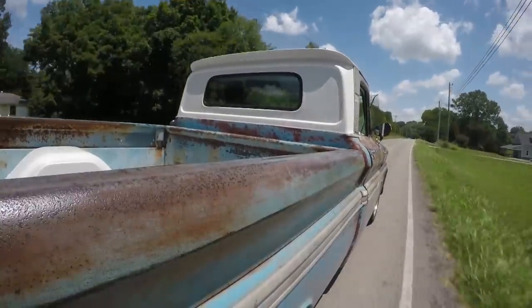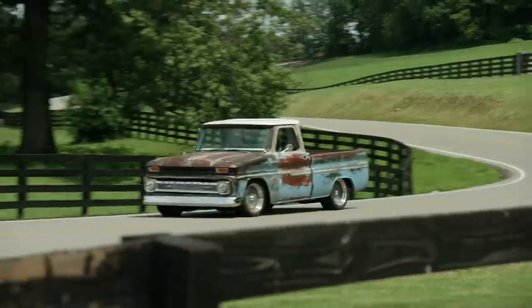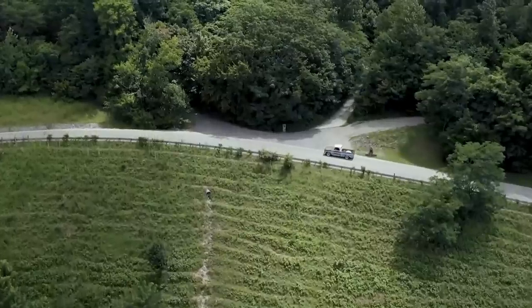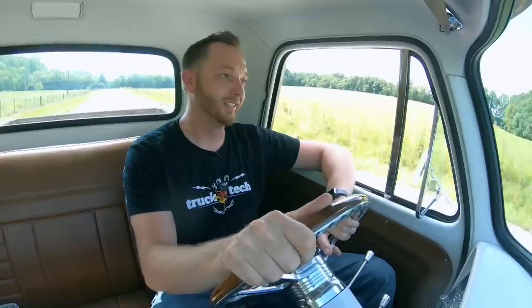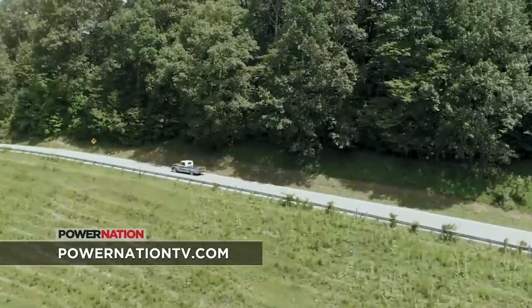With our C10, I was worried that we had damaged the 292, but it turns out the flywheel bolts had backed out, so it was just rattling around. No big deal. Want to learn more about this build? Check it out at PowerNationTV.com.